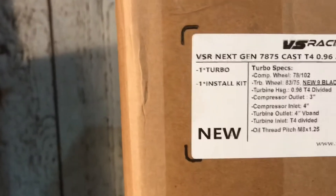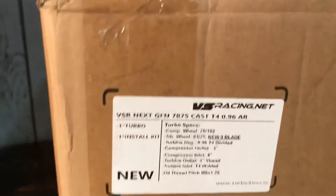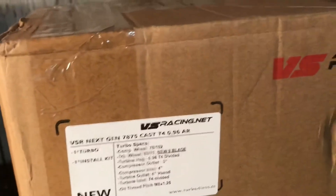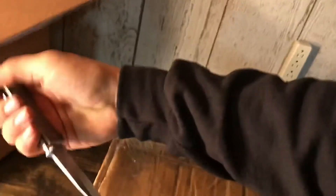It comes with one turbo and one install kit. They had another option on this one that had a higher AR — I can't remember what it was — but I went ahead with the smaller one because I've only got a 4.8. Let's open this puppy up and cross our fingers that it's not damaged like the box is.